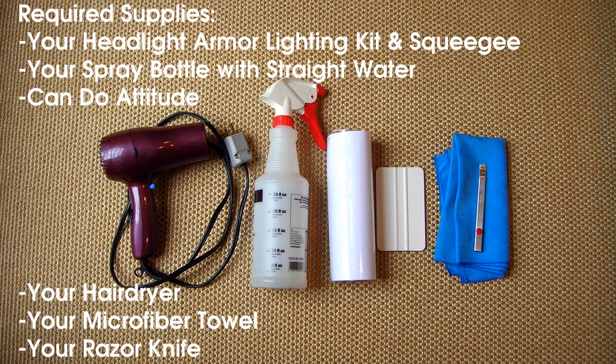Before you begin, you'll need your Headlight Armor Lighting Kit, a squeegee, a spray bottle with straight water, a can-do attitude, a hairdryer, a microfiber towel, and a razor knife.